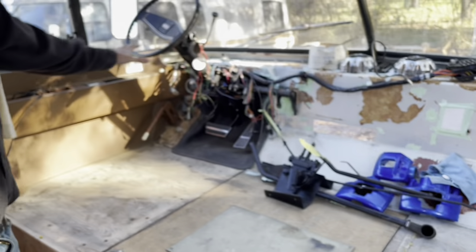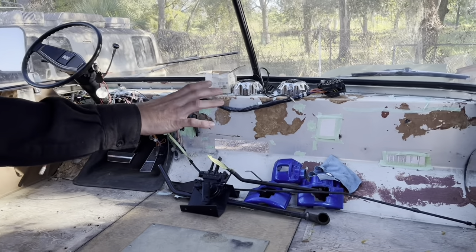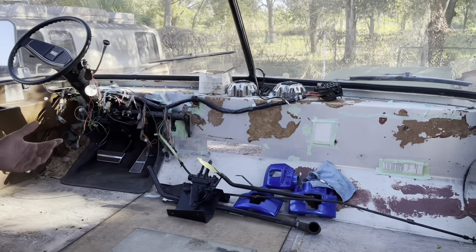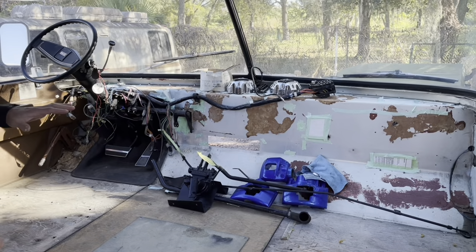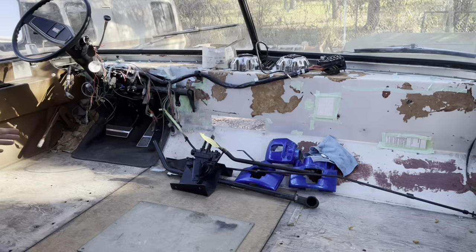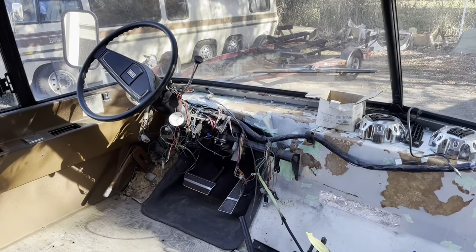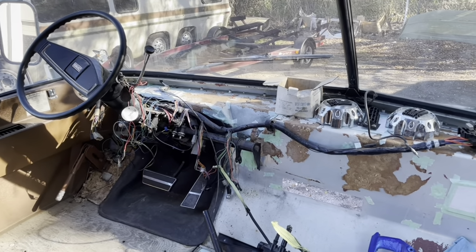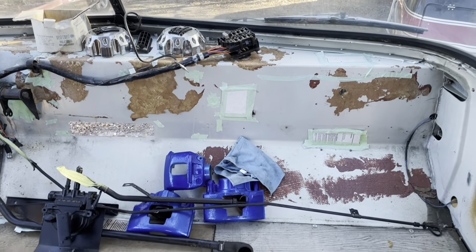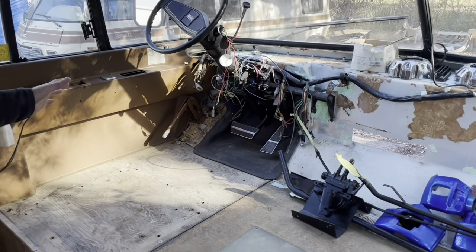You can see the dash has already been torn out of this. We're going to build a custom dash that's completely original — not the original GMC design, but our own design. It's going to get something totally different than what you've ever seen in one of these motorhomes before. We're excited to build our own dash from scratch — whether it's going to be fiberglass or some other material I'm not 100% sure yet, but it will be a brand new dash.